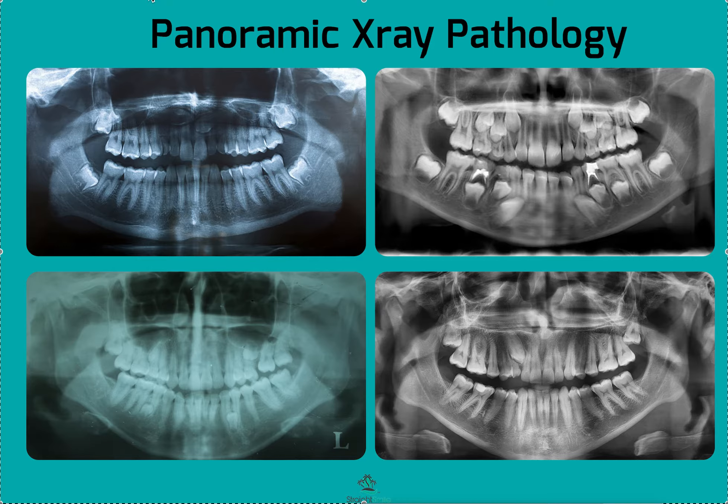Hey, it's Dr. Amanda with Straight Smile Solutions, straightsmilesolutions.com. Today I wanted to talk to you a little bit more about what to do if you have a patient and they have short roots or they're showing signs of root resorption. I'm specifically talking about orthodontic patients and what the next steps are, and that's really going to depend on where you are in the process with that patient.